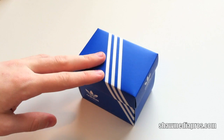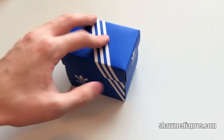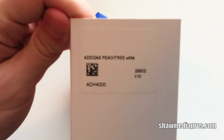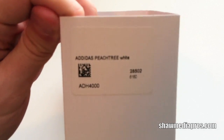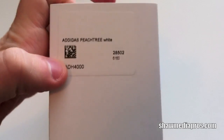Hey everybody, Kyle A.D. here from SeanRequest.com. Today we have an unboxing of a watch. This is the Adidas watch. Over here is the cover for it. You can see where it's the Adidas Peachtree watch. There's basically the product number here. I'll put all that in the description.